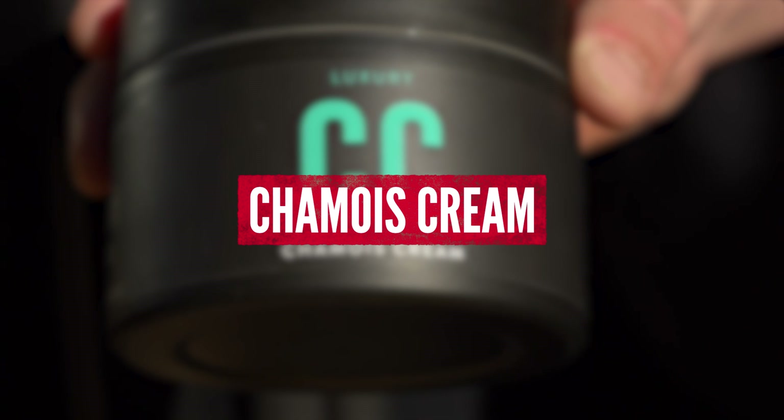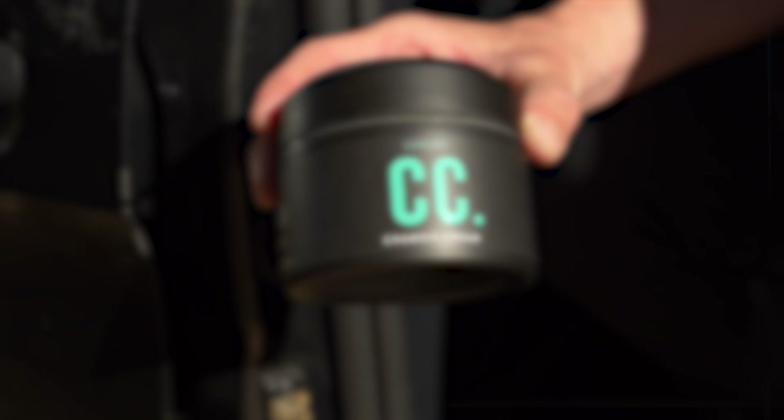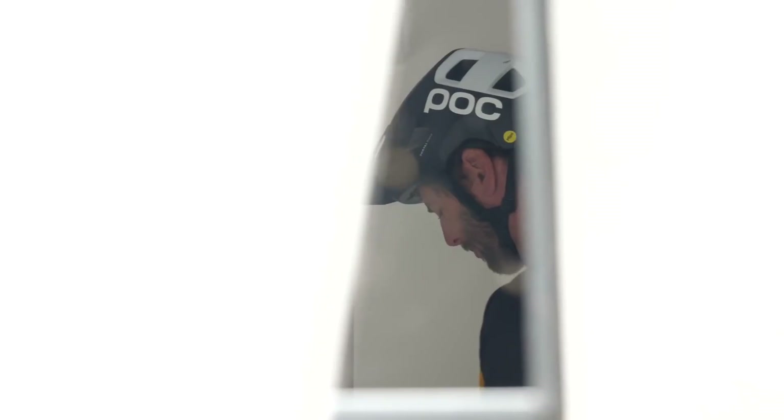Applying chamois cream. It feels wrong, but it's right — or does it feel right but it's wrong? I'm not sure which way around this one goes, but if you're going out on a big long ride and you're wearing bib shorts, a bit of chamois cream can make a massive difference. Rich has talked about this often and we all know he likes it. It really does work though. It feels weird doing it, but if you are going out for a lot of miles, this is actually a good idea and you should consider it.